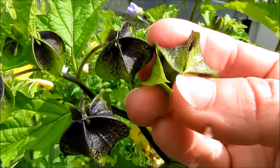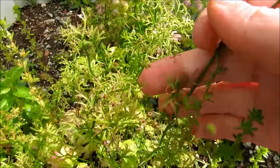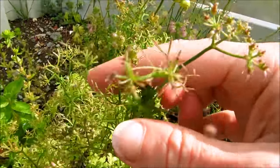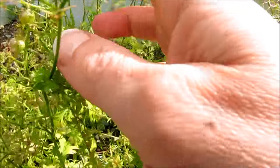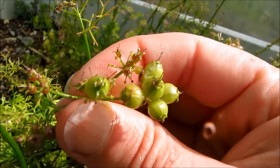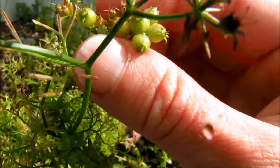This is the cilantro that I planted from the coriander seeds that were my spices in the cupboard. These are now bolted and producing new coriander seeds, so I can collect these seeds to eat as a new spice or I can collect them to plant more next year.